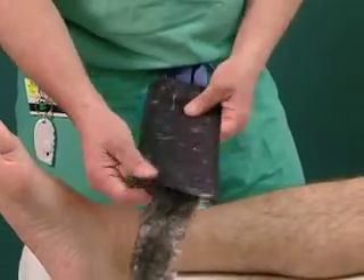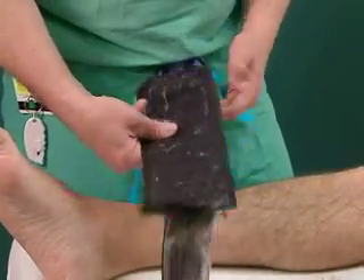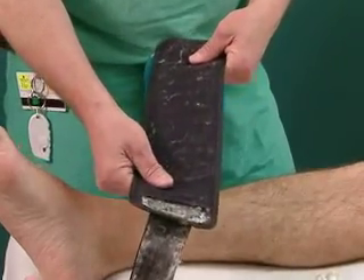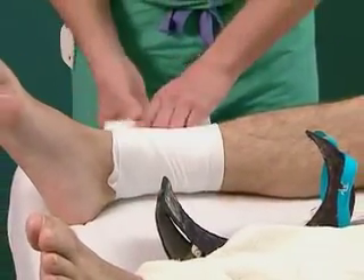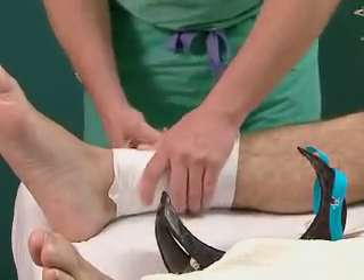When applying the cuff, be sure it's smooth. Wrinkles or tunneling in the cuff could damage the underlying skin and soft tissue. If the manufacturer's instructions suggest it, use a soft, wrinkle-free padding between the cuff and the skin for added protection.